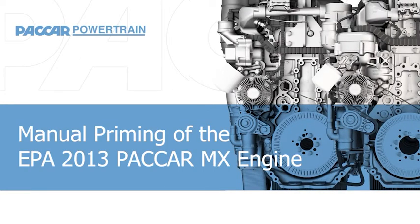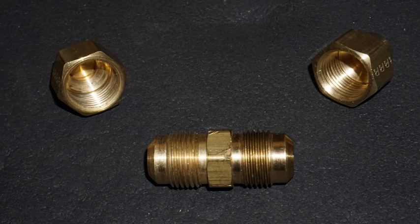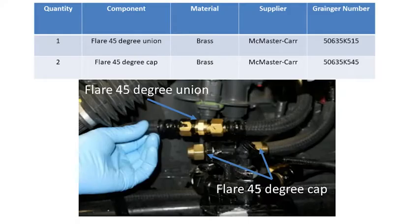Welcome to the Knowledge Minute on manual priming of the MX EPA 2013 and later. Begin the process by bypassing the blend valve on the top of the chassis mounted fuel filter, either by turning the manual valve or by using the blender bypass kit someone in your shop has probably already created. If your shop has not created a kit, this is all you need.